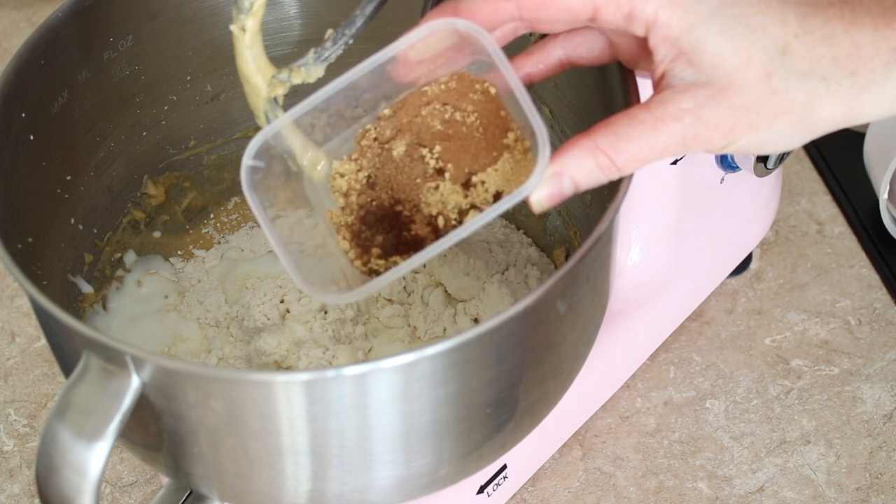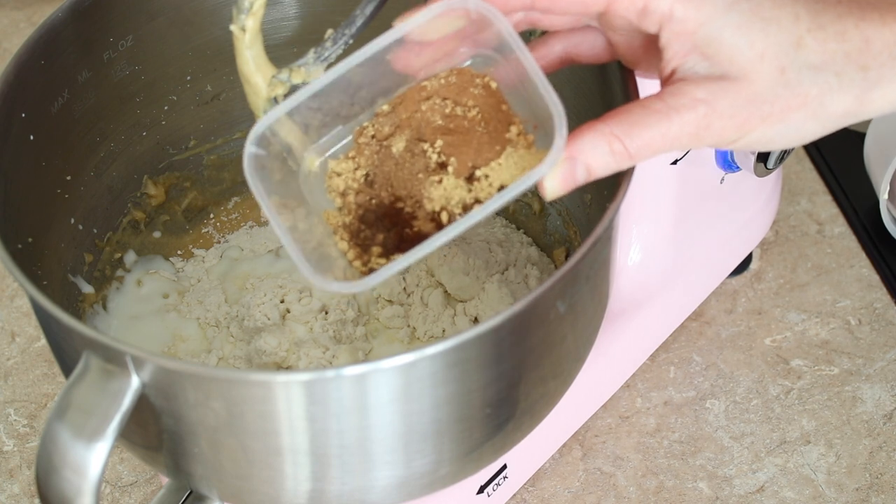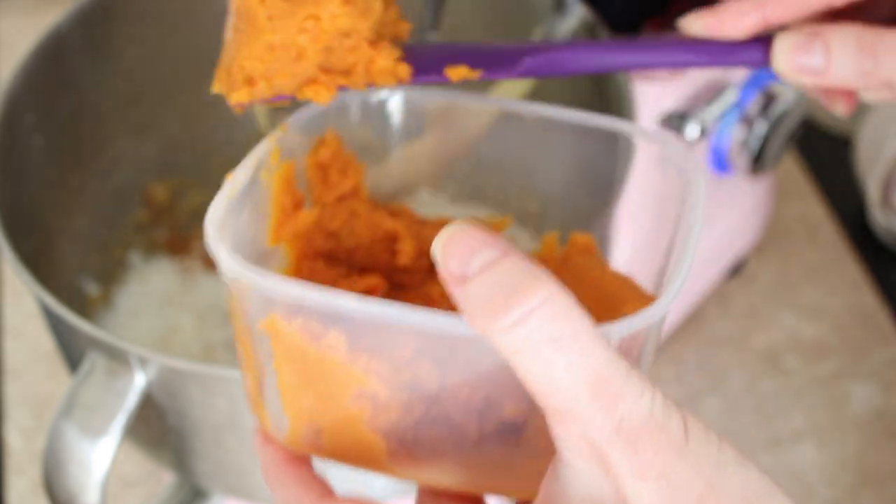For the pumpkin spice mix I've mixed together a teaspoon and a half of cinnamon, three quarters of a teaspoon of ground ginger, half a teaspoon of nutmeg, an eighth of a teaspoon of allspice, and an eighth of a teaspoon of ground cloves. Then I have 300 grams of pumpkin puree going in as well.